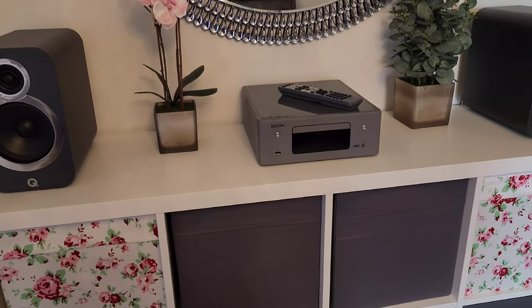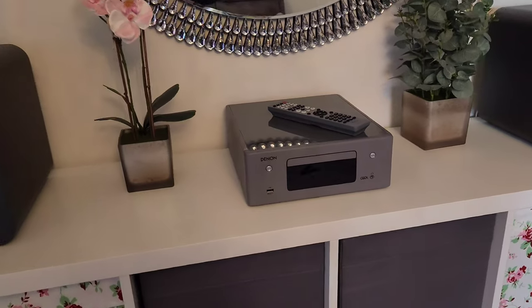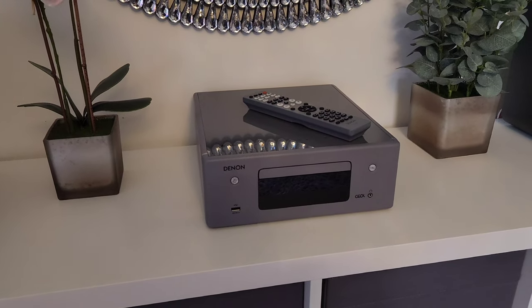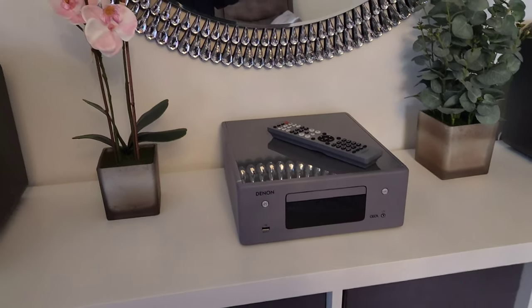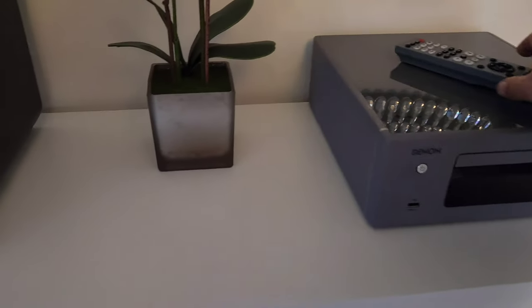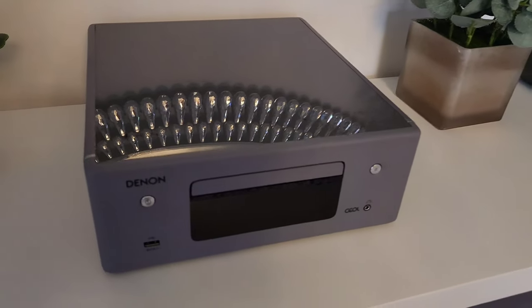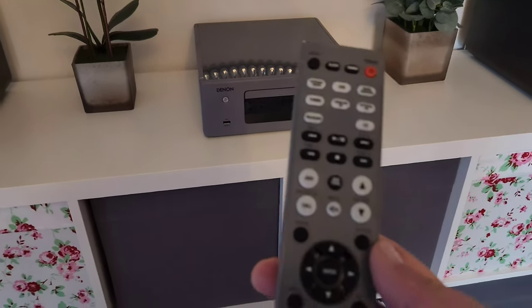Hello, welcome back to the channel. Today's video is going to be a close-up review of the Denon CEOL N10 — it's one of those all-in-one little units, quite smart looking.